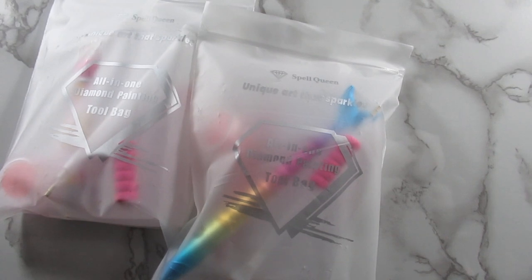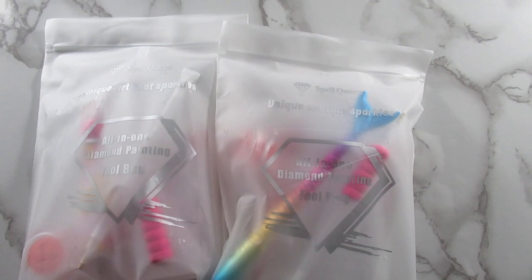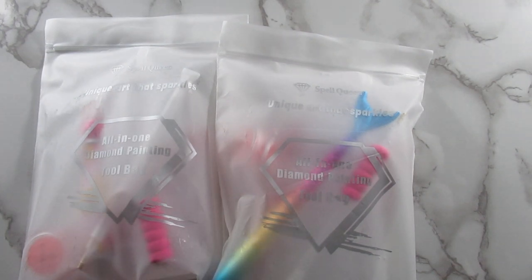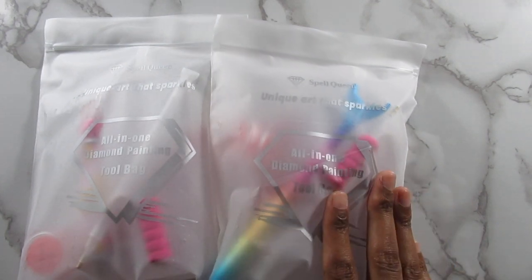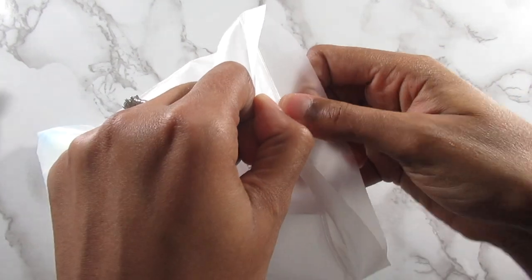Alright, so in the box were four of these little bags — these are the kits that you use to get started with diamond painting. They sent me four bags, but I only have three kits. I don't know if that was a mistake or whatever, but nonetheless I'm still happy — more wax is better than no wax. Let me go ahead and show y'all what's in this particular bag.